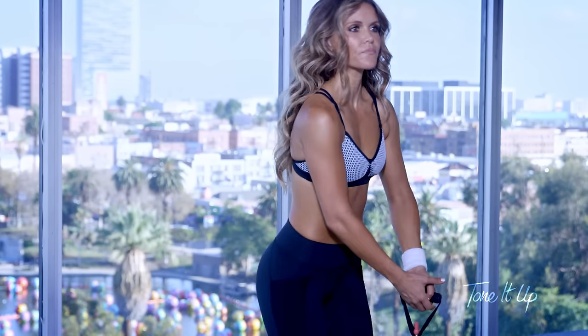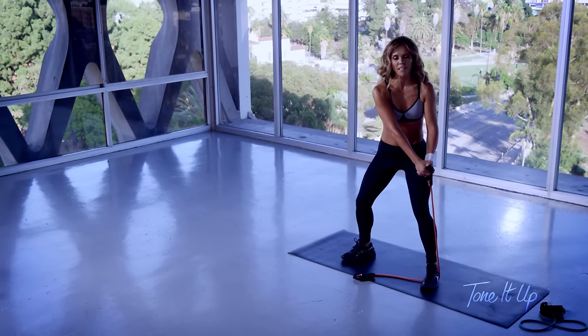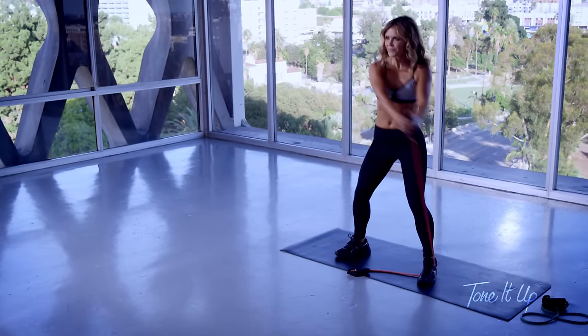Now drop down that handle. Athletic position with your feet. Cross over your body.